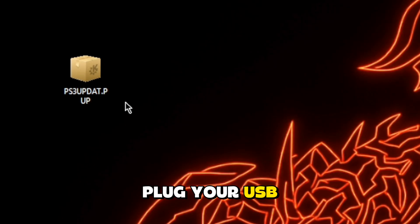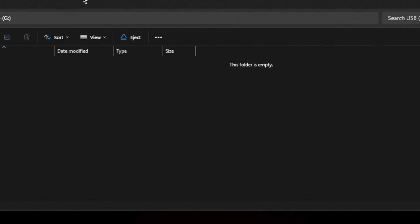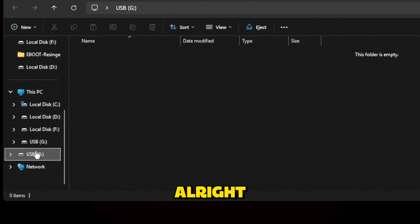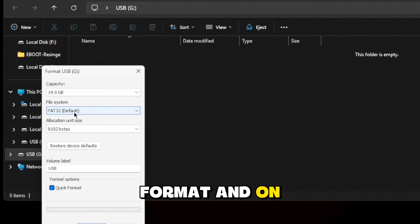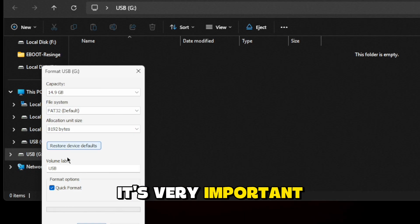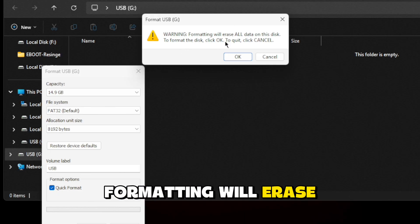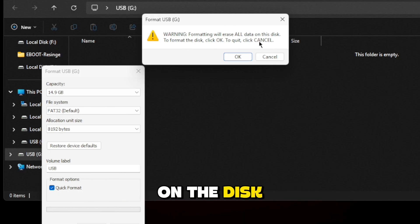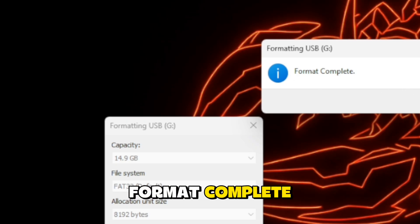Now plug your USB into your PC, press right click on your USB, format, and on file system use FAT32 — it's very important. Open and start. Warning: formatting will erase all your data on the disk. Format complete.